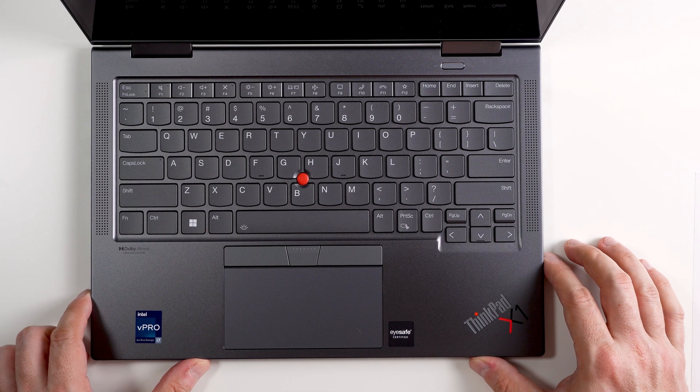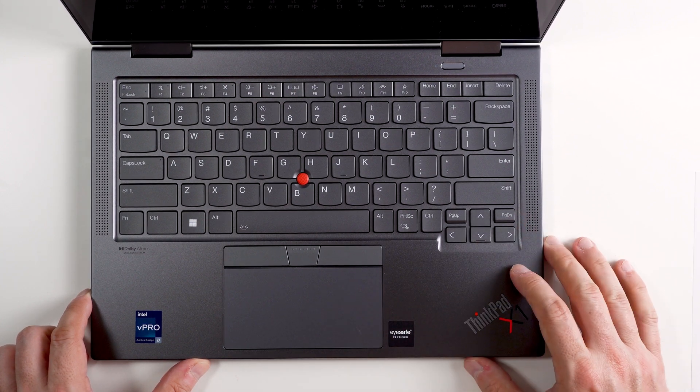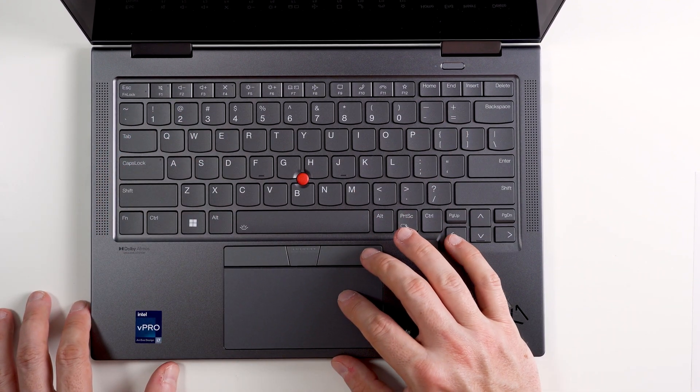You just use this little slider right here to cover the camera. As I mentioned earlier, the quality of this laptop is great. This magnesium material feels amazing against the skin, and the trackpad feels nice and smooth.